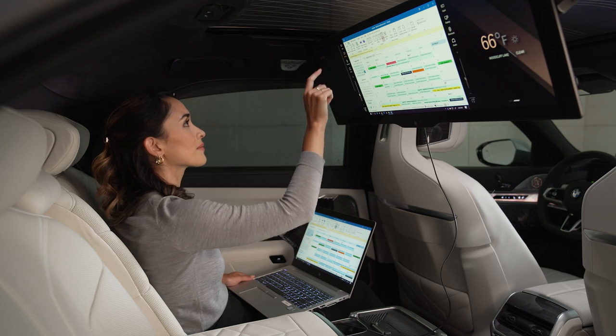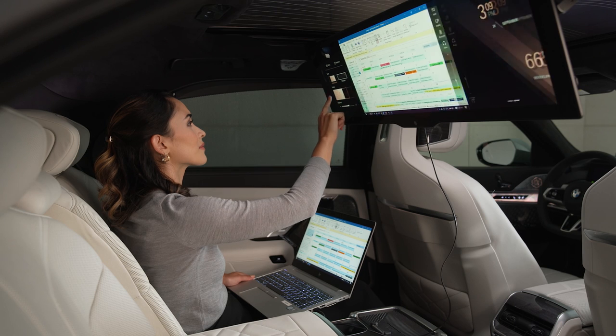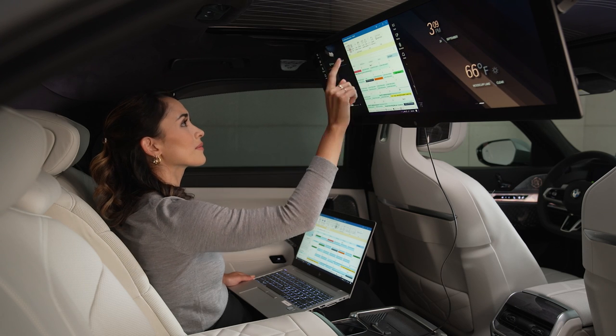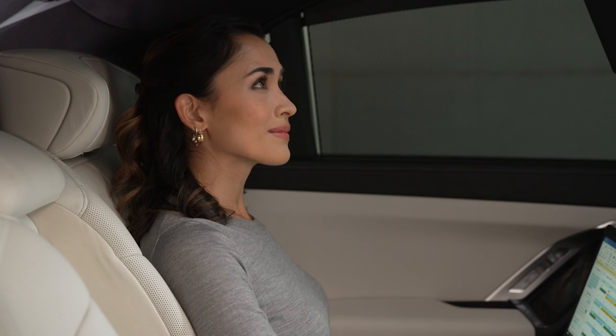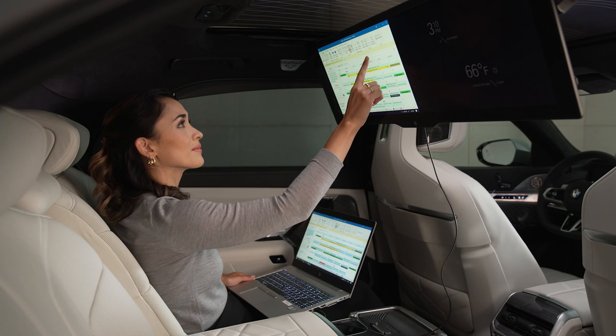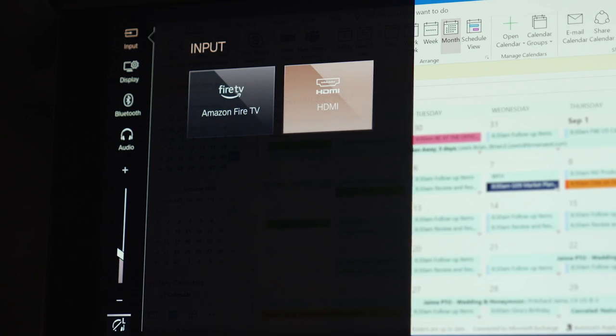You can reposition the viewer window or adjust the zoom scale by accessing the display settings. Select the input menu again to switch between the built-in Amazon Fire TV and HDMI input source.